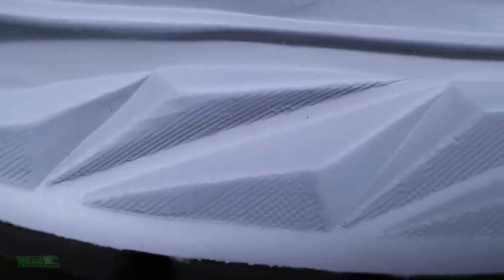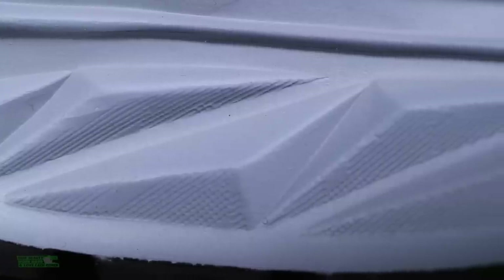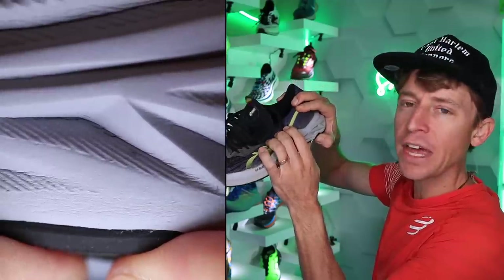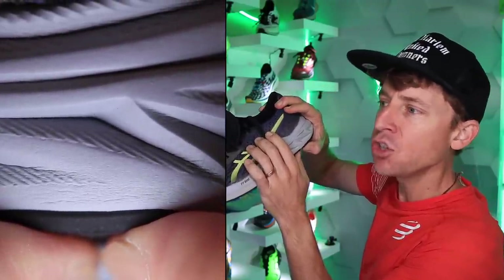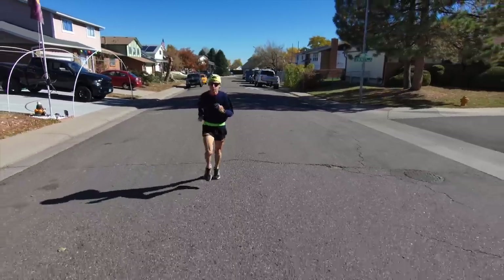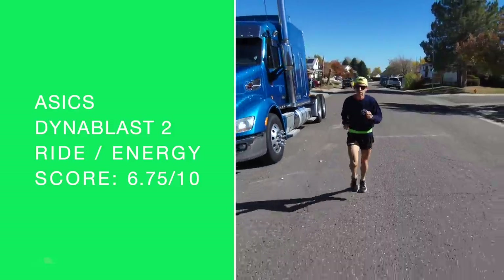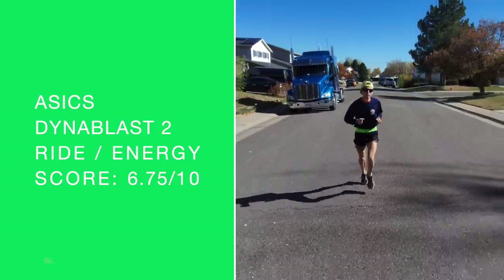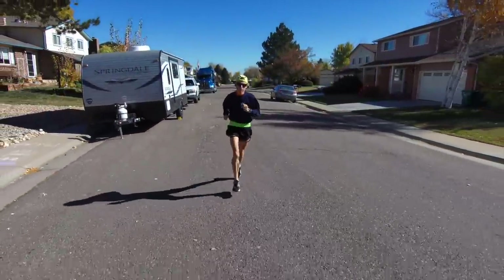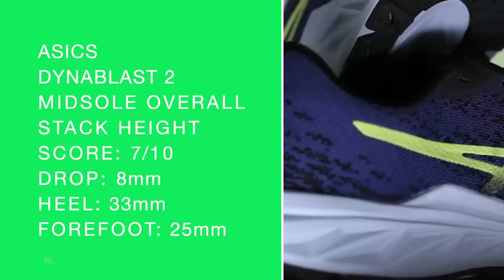The Flight Foam Blast midsole has dropped down to 8 millimeters, which is great for a more responsive feel through the foot strike and overall biomechanics. I'm in love with that durometer — great job. Not too soft. It's not as bouncy as the Nova Blast — not even close, but it's moving in the right direction. Ride and energy return: 6.75 out of 10. The reason the overall score is in the sevens is because of the durability — I think the midsole is going to last and last.